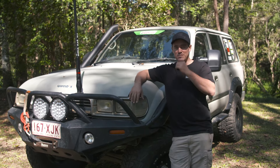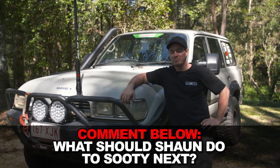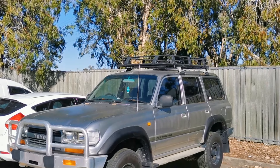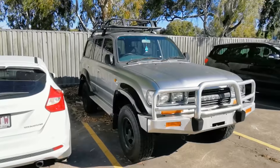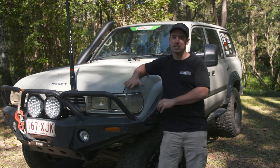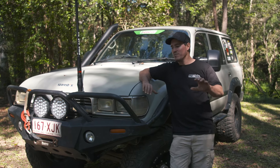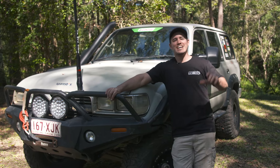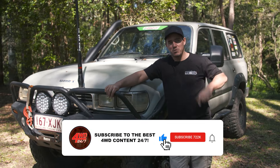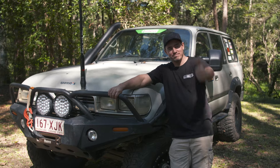I want to ask you guys — what's next for Big Sooty? Should I just keep wheeling it? Here's a little secret: recently I bought another 80 series. It's the same sort of look and same colour, but has a petrol motor in it. The whole idea was maybe swapping all the good bits from Sooty when Sooty's had enough, creating a Sooty Mark 2. I don't know — let me know what you think in the comments. Any questions I didn't answer in this video, please put them in the comments below. Until next time, folks — see you around.